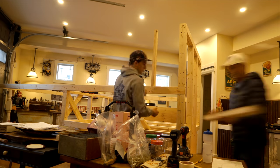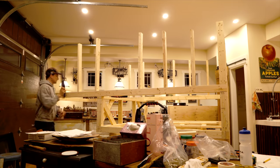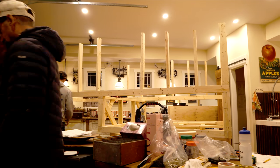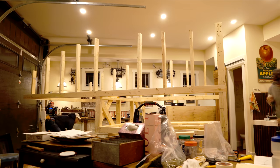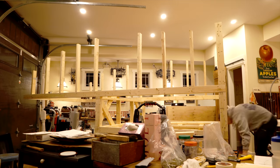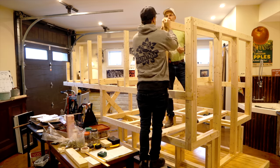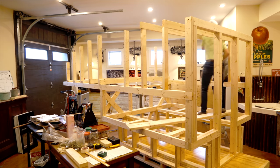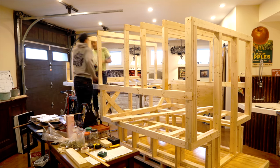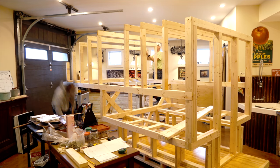Here we have some uprights going up — this is obviously the support for the roof, and it's kind of the most iconic part about my build. I had to do a lot of math to figure out the height of each upright. I do have some original drawings of this camper build — they were super basic, but if you want to see them, check out the link in the description for a free download.